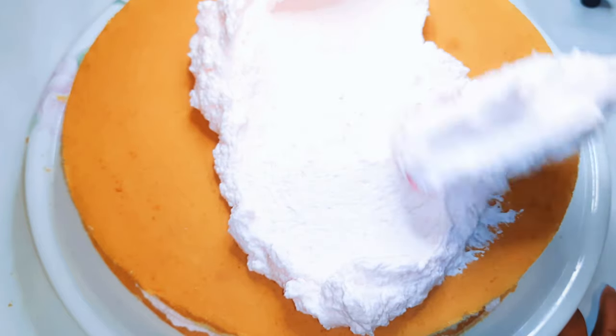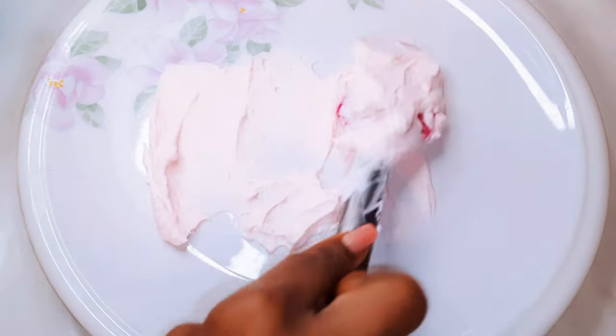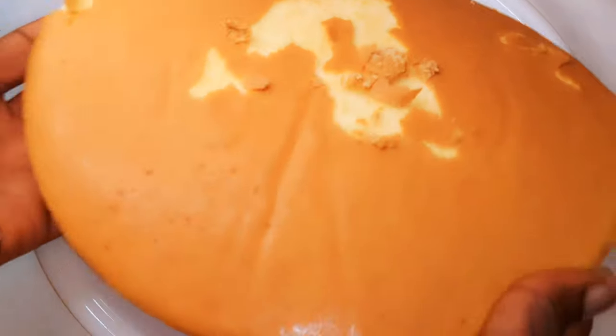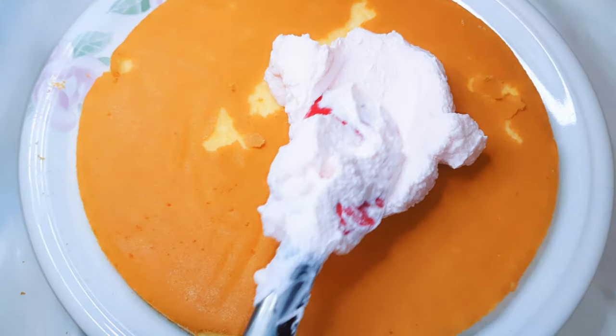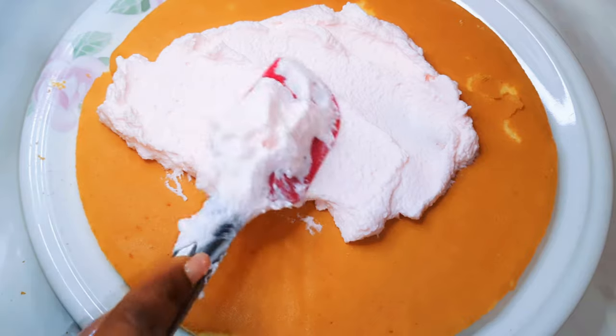So without wasting time, let's just get started. To start, I'll get a large enough plate and come in with a little bit of the frosting — this will help keep the base in place without shifting. I'll put the first disc on and start frosting.